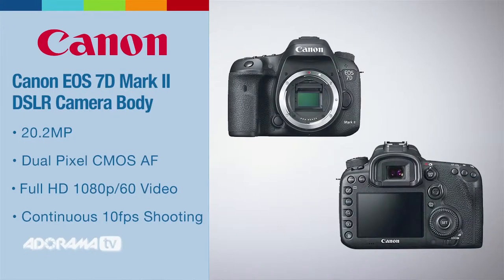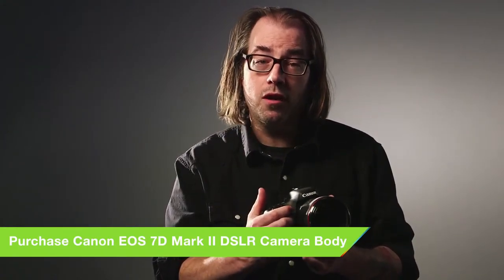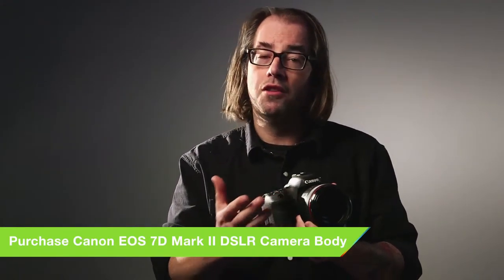I've got this equipped now with this beautiful L lens. This can take both the EFS lenses, which are smaller and less expensive, and also all of Canon's top-of-the-line lenses. This camera has great autofocus for stills with 65 points, but it's also great for video — it has the dual pixel CMOS autofocus, which is in the 70D and the new C100 Mark II as well. This is going to make much better autofocus for video, causing less hunting, and it gives you great autofocus in live view.